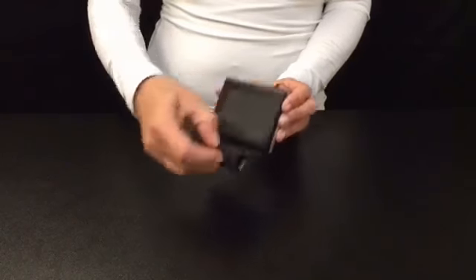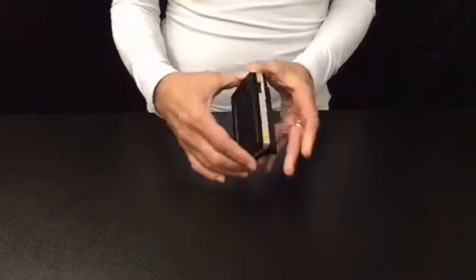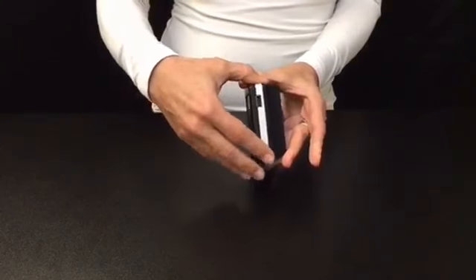Open the protective cover, which is magnetic, and turn the device on by sliding the yellow switch.